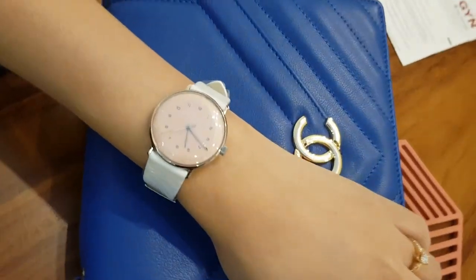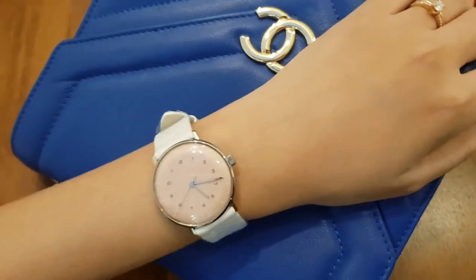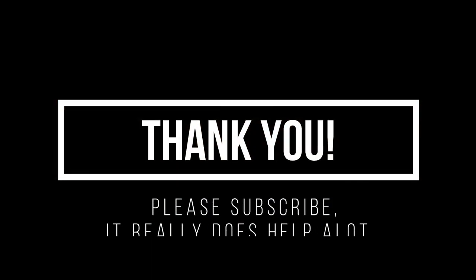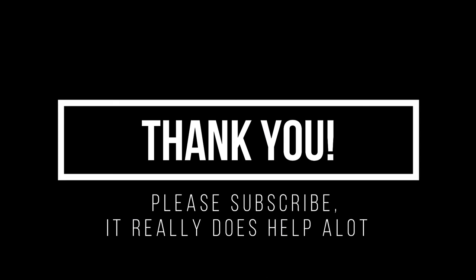A big thank you if you're still watching at this point in the video. Do click the subscribe button if you like my style of video — it really does help a lot and it won't cost you a single thing. Since today we covered the topic of a German salmon, up next will be a review and unboxing of a California Sandwich Dial. Stay tuned!